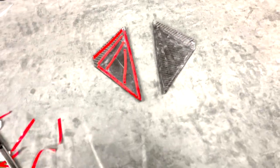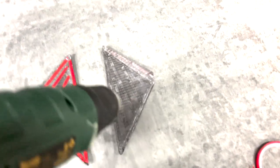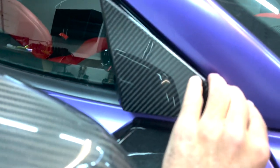Tape is officially applied guys. All you gotta do is install this. We're gonna take a little bit of heat to help with the adhesion — you don't want to use too much heat, just a little bit. Then once the surface is all prepped and ready, you just want to line it up to the vehicle first.